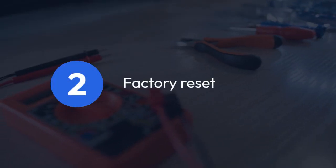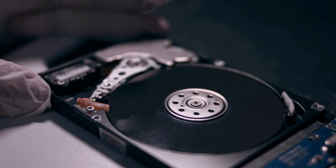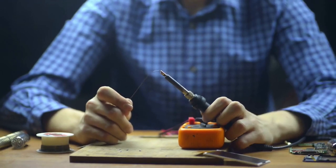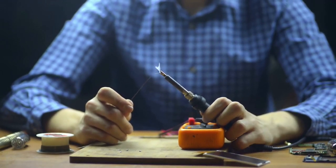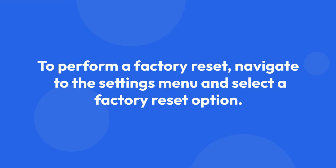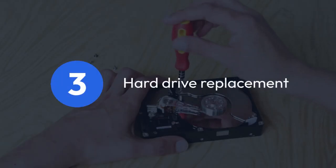Step two: factory reset — data loss. If the problem persists, a factory reset is the next step. This will erase all your recordings and settings, returning the Explorer to its original state. The exact method varies slightly depending on your Explorer model, but usually involves navigating to the settings menu and selecting a factory reset option. Be sure to follow the on-screen instructions precisely. Remember, this will delete everything.